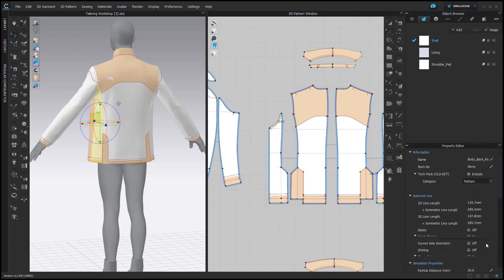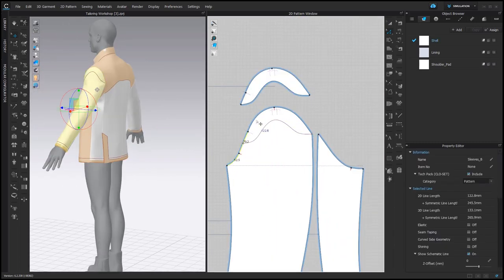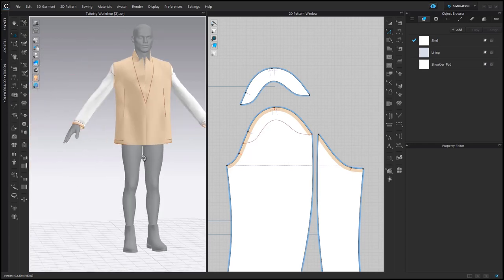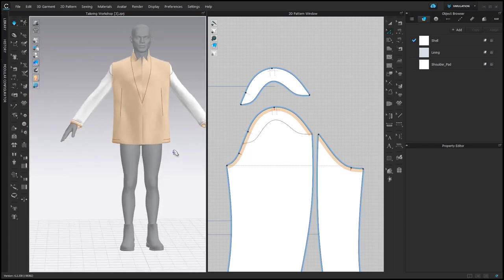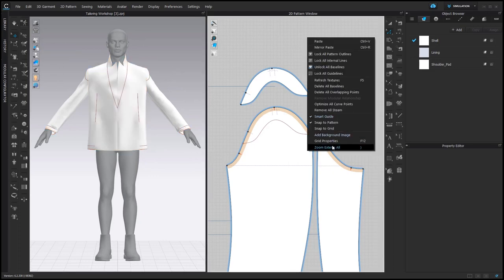Here I could create a pattern piece, but using seam taping would be faster. I think sometimes sleeve heads also have a bit of seam taping, so I'm going to add it here as well. You can hide the view of Bond in the 3D window in the toggle bar.